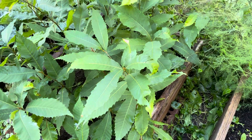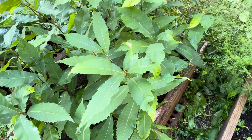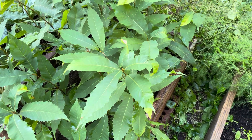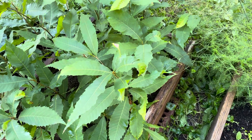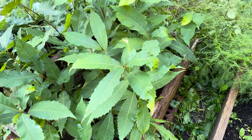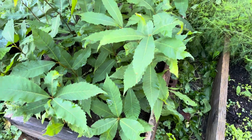I had cold stratified them in a Tupperware container filled with sand and a little bit of water. I kept that down in my garage, and a little after Valentine's Day this year most of the seeds had sprouted. So like I said, March 15th I planted them out here in this bed.